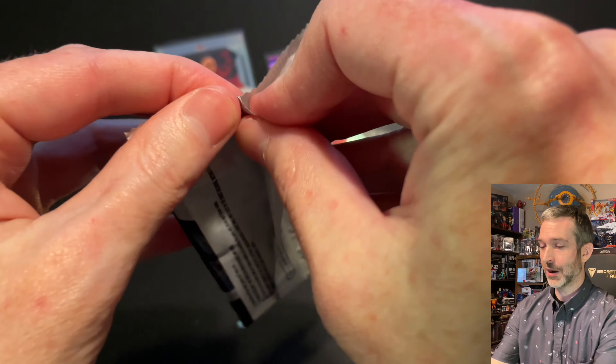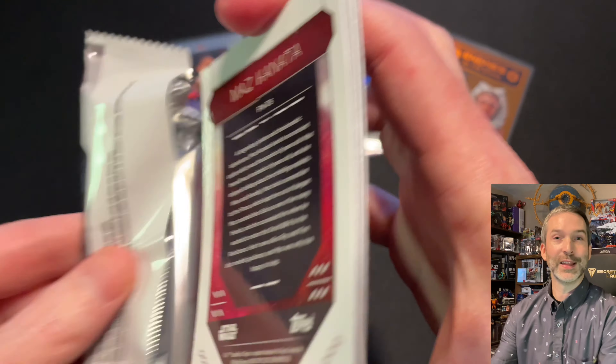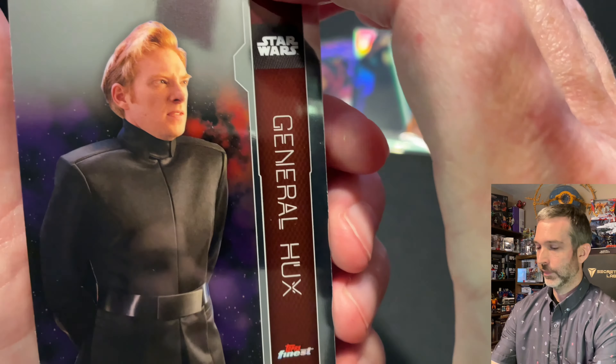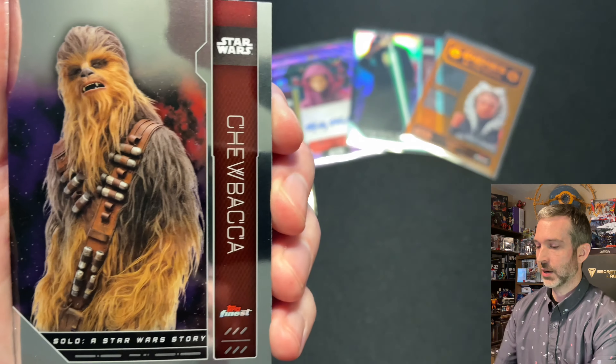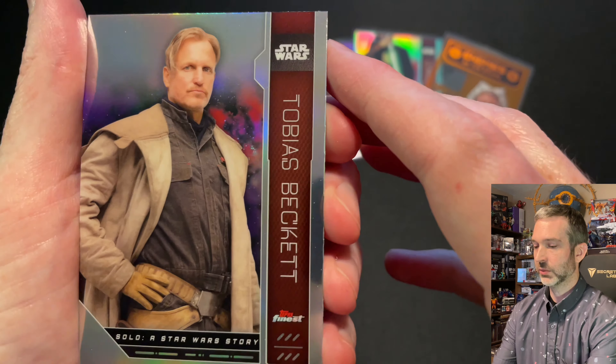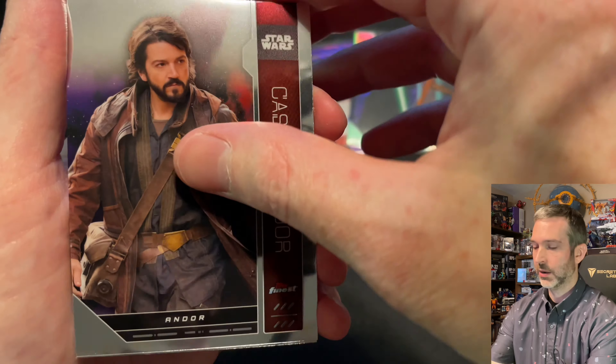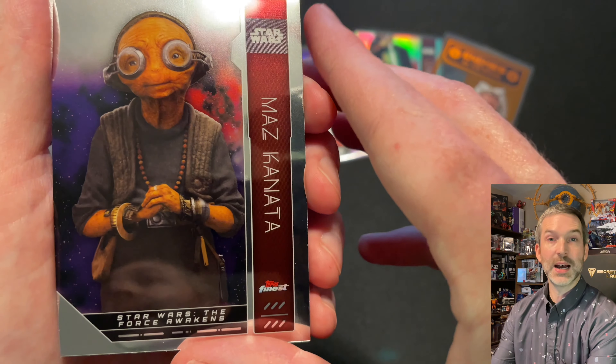Final pack. We've pulled four numbered cards and a non-numbered autograph — a base auto. I don't know if we can do much better than that, but we'll see. General Hux base card, Chewbacca base card, Tobias Beckett refractor, Cassian Andor base card, and Maz Kanata base card.